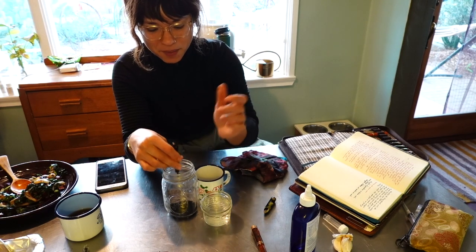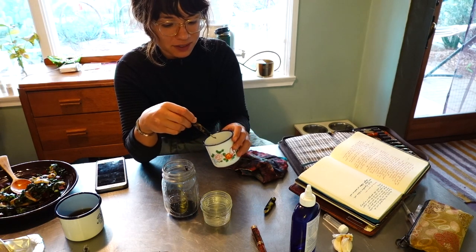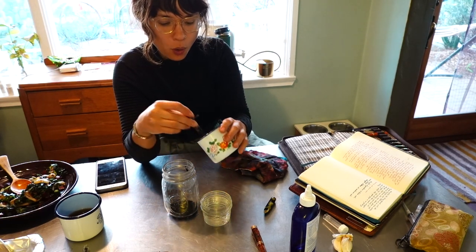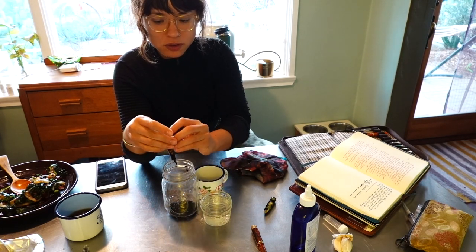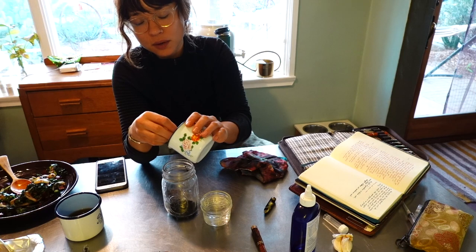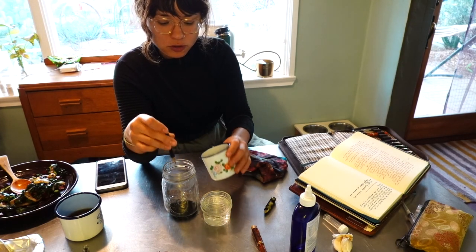I might as well chat with you all about how I got into collecting vintage fountain pens, because that's part of my life. I guess it goes way back. As I said in my last video, I have been journaling for a very long time — basically since I could hold a pen in some way, shape, or form. And that was always something really encouraged by my mom.